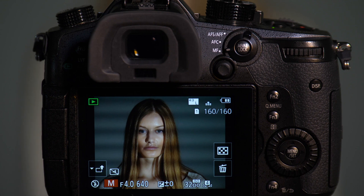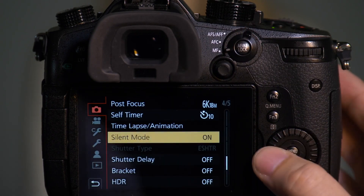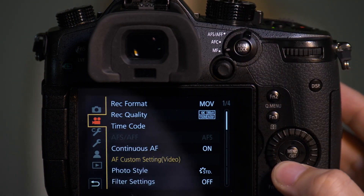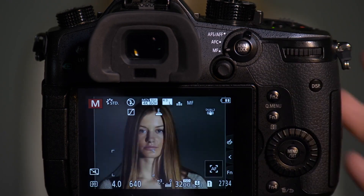So keep in mind that you don't want to use silent mode when you have mixed lighting situations or lights that are very slow to refresh. There's a way to preview this so that you know what's going to happen. If you're in manual mode, go to monitor display settings and turn constant preview on. Constant preview will show you when this banding is going to occur.